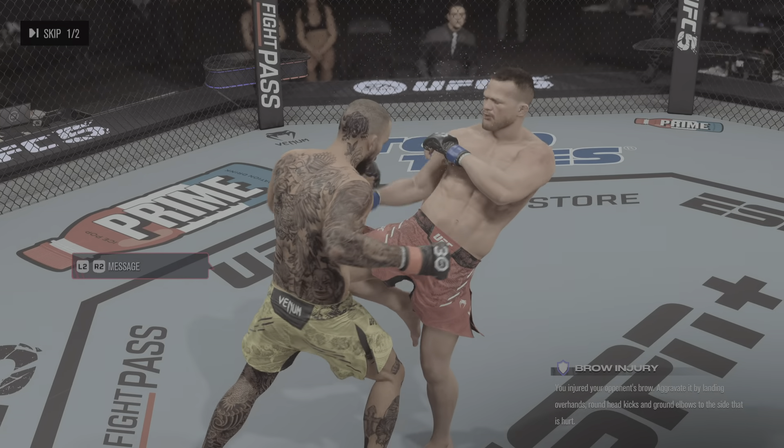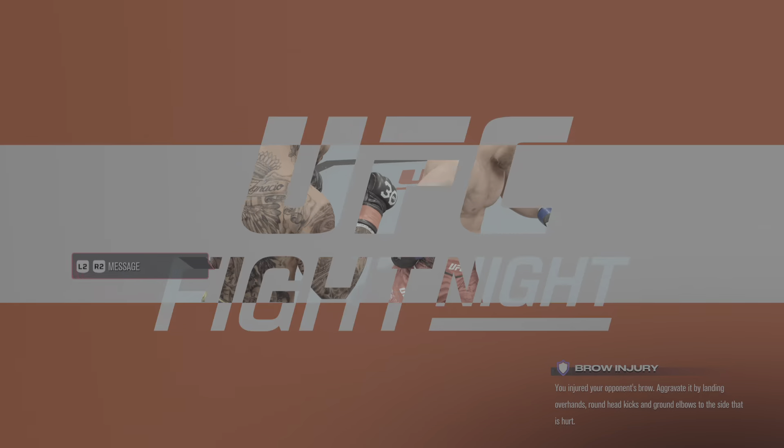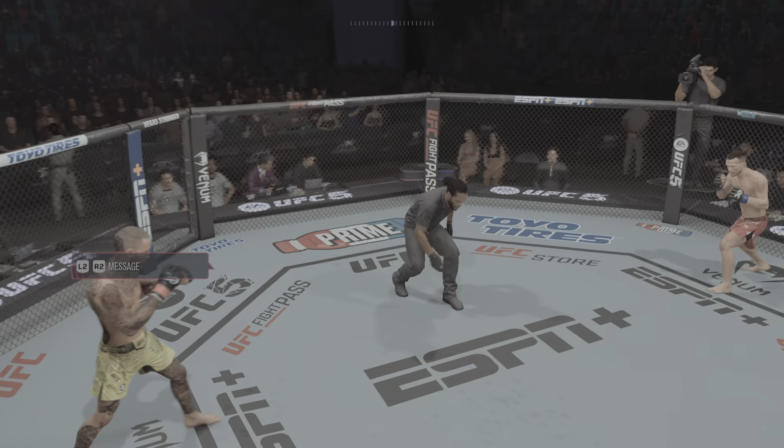A big knockdown courtesy of that punch in that round, DC — here's your replay. Round two is now underway.